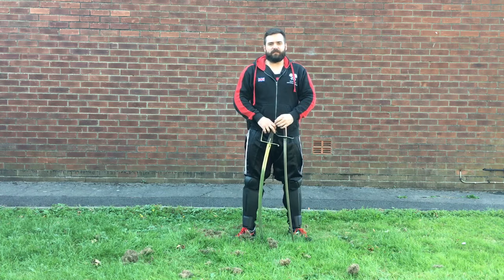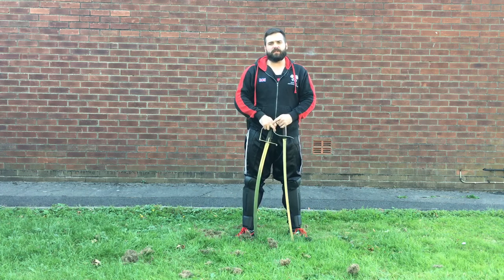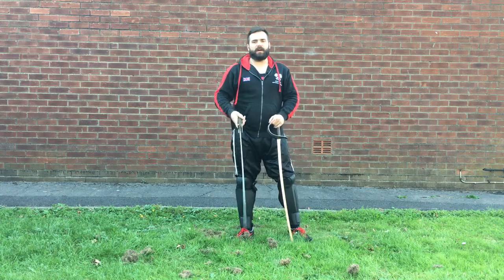Hello and welcome to another instructional video from the AHF. Today I'm going to be talking mostly about the sabre, but the overall principle of whether to have your point online — that is, point towards the opponent — is the main issue I want to talk about today.